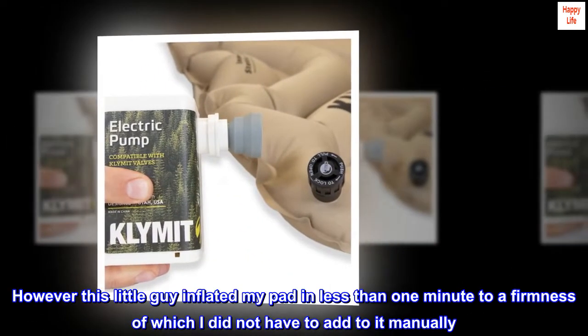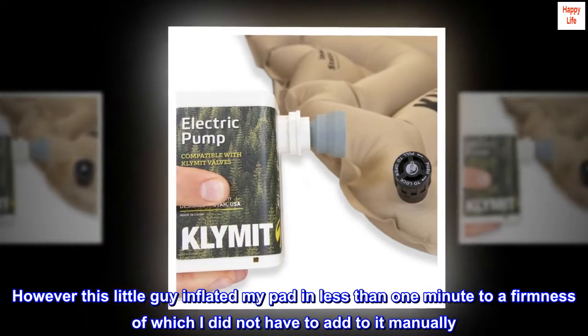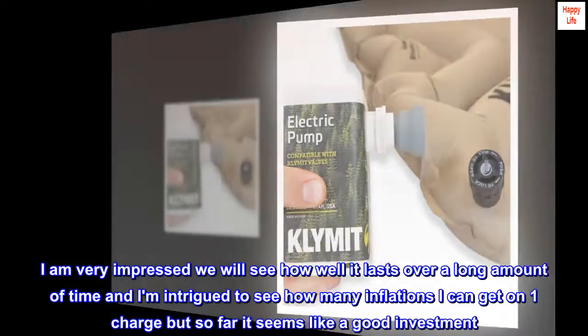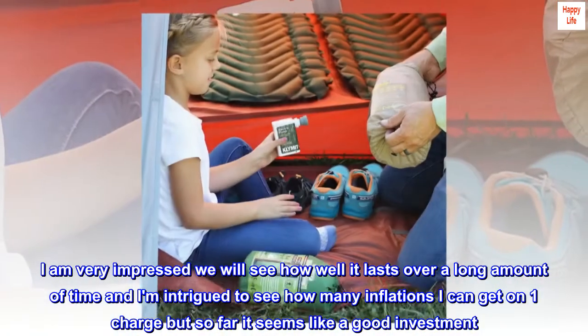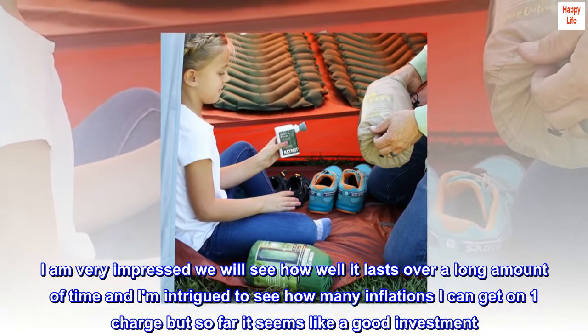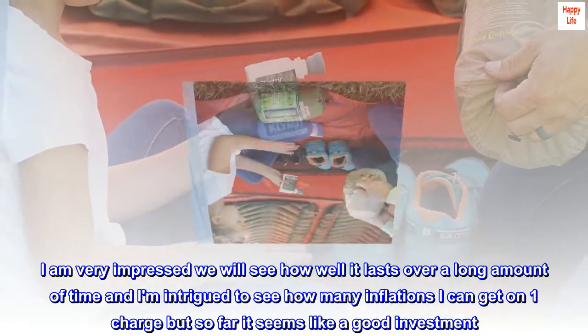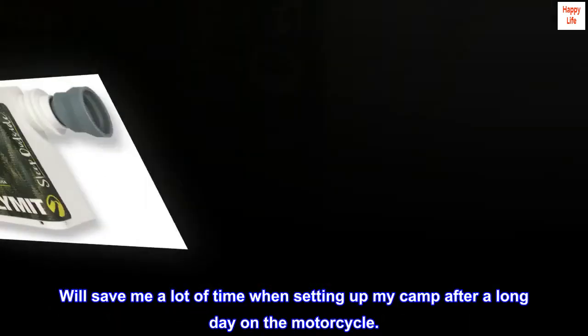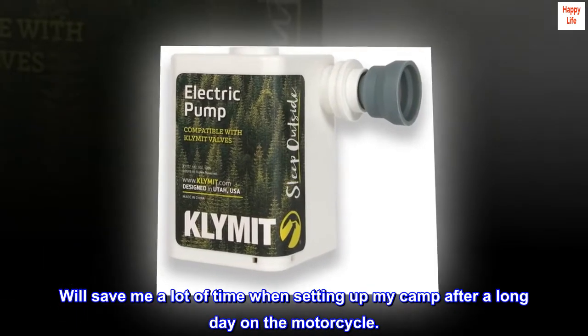However, this little guy inflated my pad in less than one minute to a firmness of which I did not have to add to it manually. I am very impressed. We will see how well it lasts over a long amount of time, and I am intrigued to see how many inflations I can get on one charge, but so far it seems like a good investment. It will save me a lot of time when setting up my camp after a long day on the motorcycle.